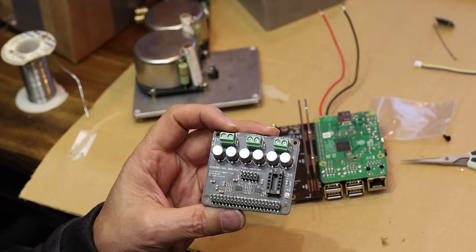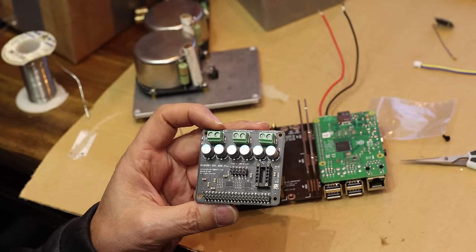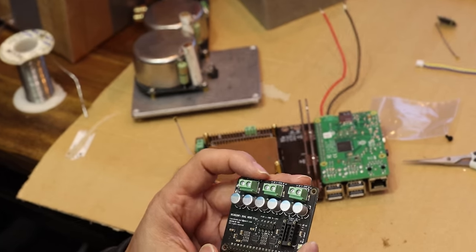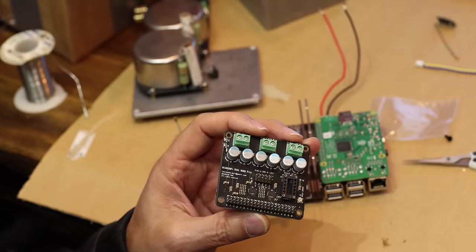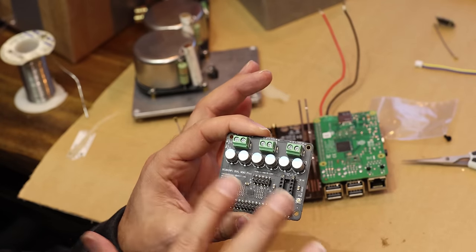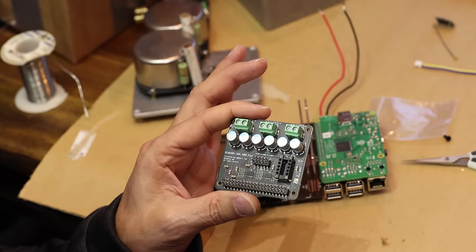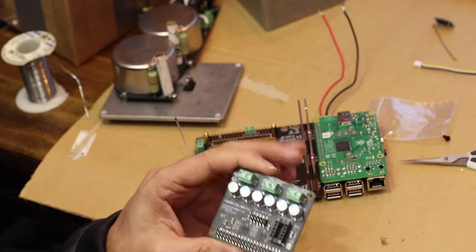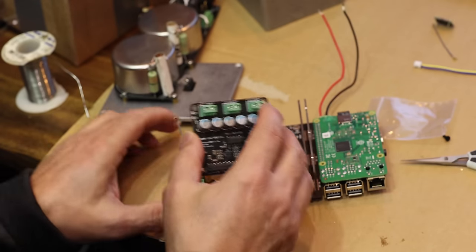Next on top we're going to put the dual mono DAC. The reason we have a dual version is because we'd like to run a balanced output, and that's the best way to go. These are basically the Sabre 9038 chips. What's most important is not the chip itself, but how you implement it and how you get the output out of it. In our case this is a stripped-down version — the least amount of components possible, just a strict conversion — and we're going to feed it with the best power supply. The output uses a passive transformer output for the shortest, least complicated signal path possible, giving you the best sound.